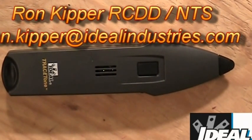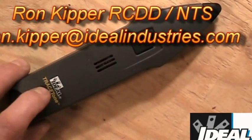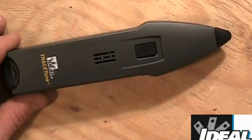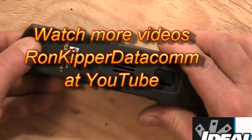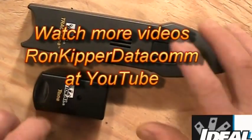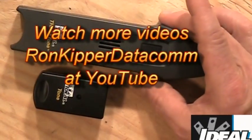Hello and welcome back to the channel. I'm Ron with Ideal Industries, and in this segment we're going to cover the Ideal Trace Tone product. The Trace Tone is actually referred to as a Tone and Probe — it's two devices. The bottom unit is referred to as a Tone Generator, and the other device is referred to as an Amplifier Probe.